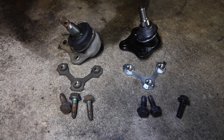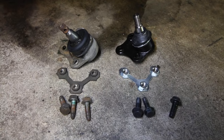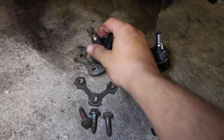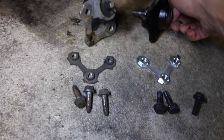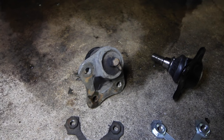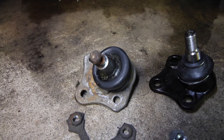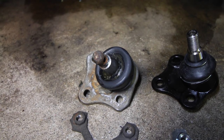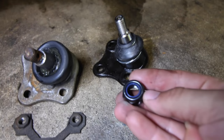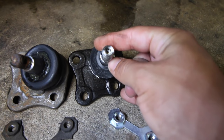On the left I have the old ball joint and on the right I have the new one. You can see it comes with new hardware, however there are two differences between them. The first is that if you turn both over, the old one has a grease fitting so you can add more grease should it go low — the new one does not. The other difference is that the old ball joint used a cotter pin and a castle nut to secure it, while the new one has a nut that secures on top and you use an allen wrench to keep the ball joint from spinning.